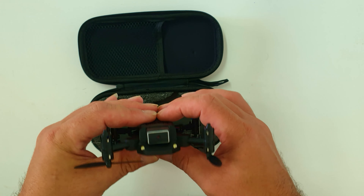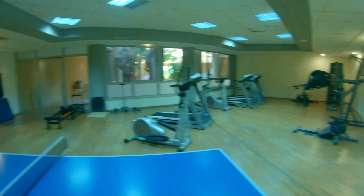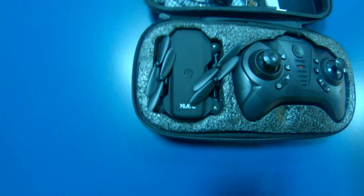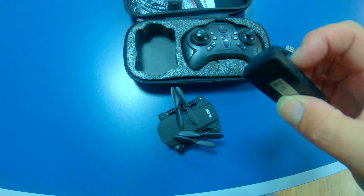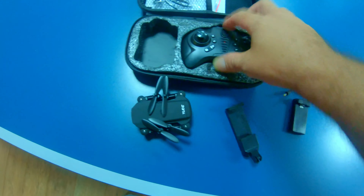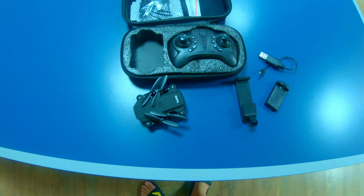We're heading downstairs to the gym for an indoor flight test. Quick note: the drone charges via a USB charger — you insert the battery separately to charge it. There's also a cell phone holder that snaps right into the controller and removes easily when you're done.